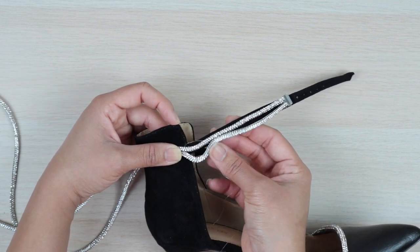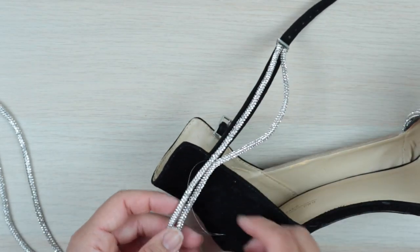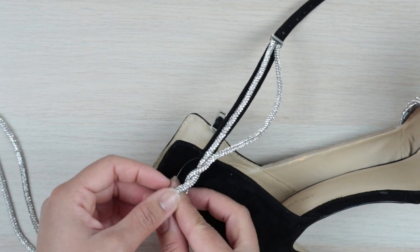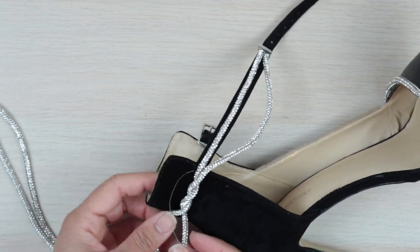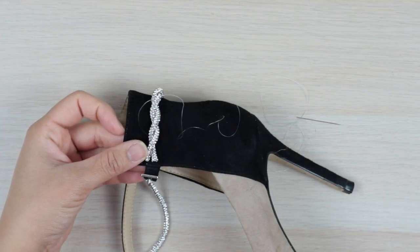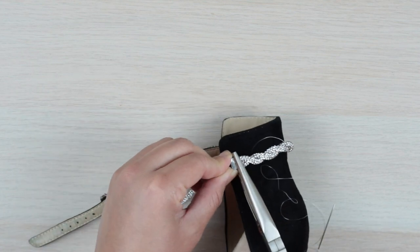So it drapes and gives the appearance of a second strap. Afterwards I secured them together once more, then went a step further and twisted the rows together to make them even more fancy. I continued stitching them to the back of my shoe until I got around to the other side, where I cut the trim and added the other half of the end cap.